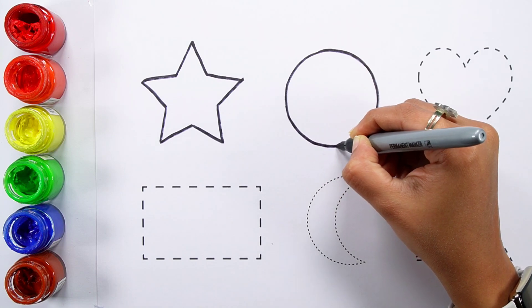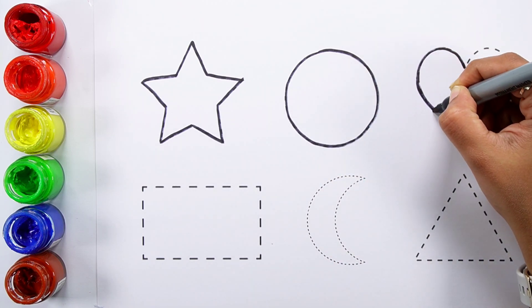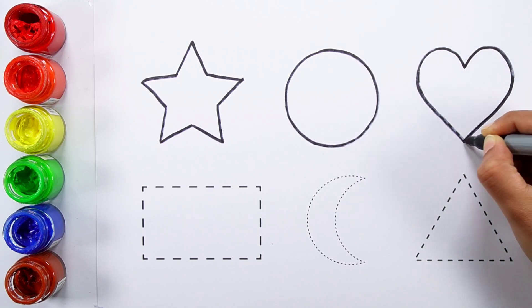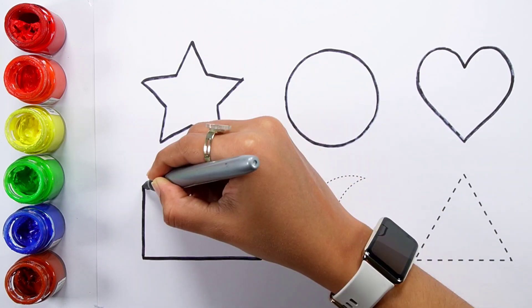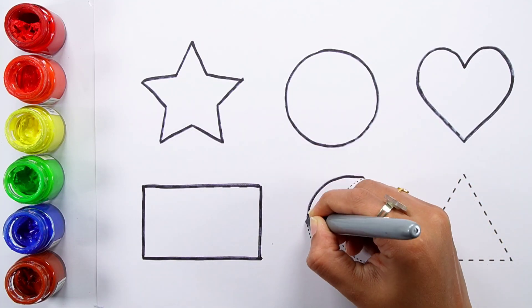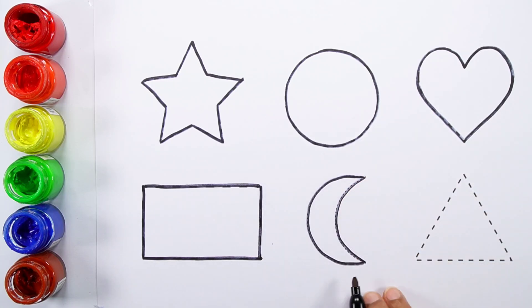Star, circle, heart, rectangle, crescent.